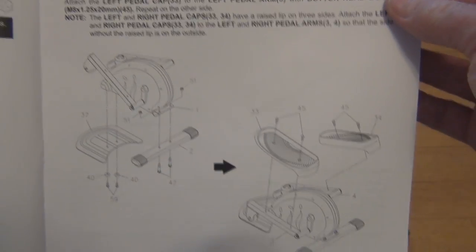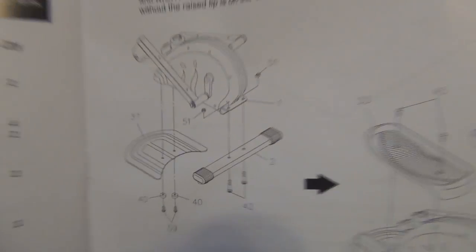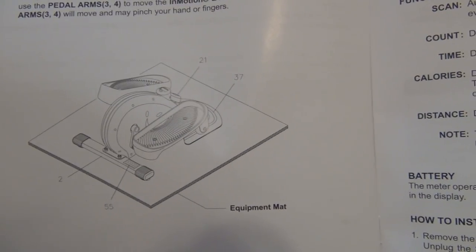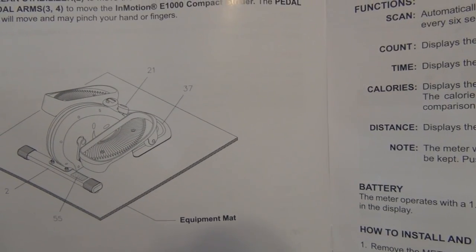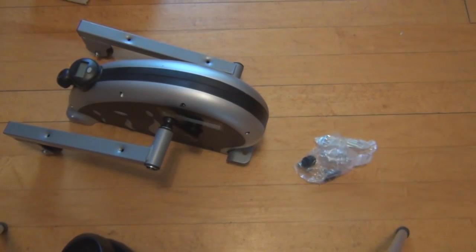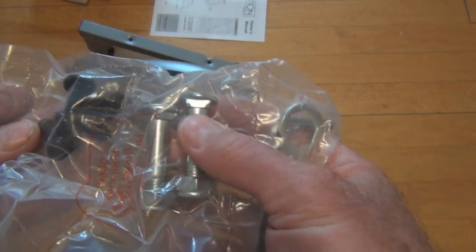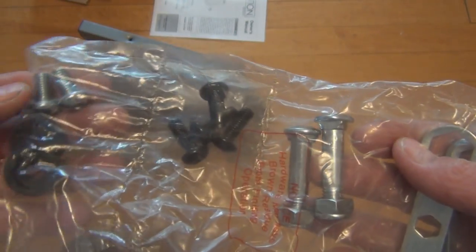There's the hardware and assembly instructions. Looks easy enough. Seems like we need an equipment mat — probably would damage your wood floor with those wheels constantly moving across it. There's not too much hardware. These main bolts here probably go to the stabilizer, and they include tools in their own little compartments to help put it together.